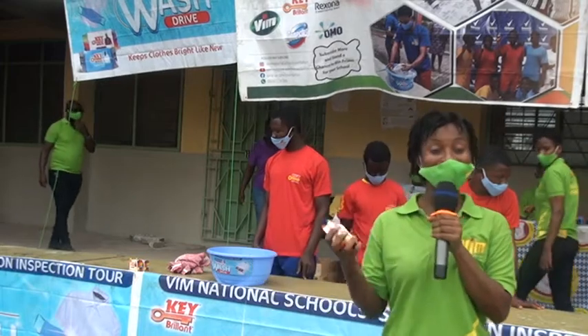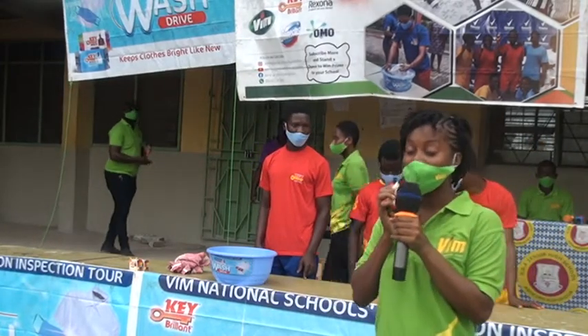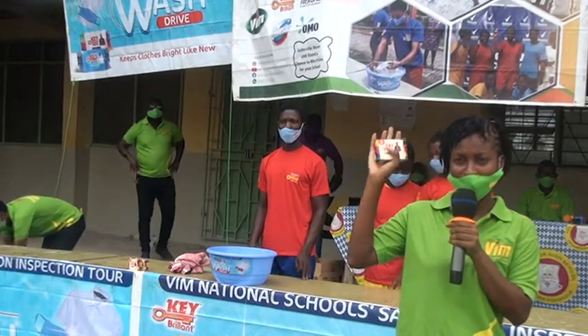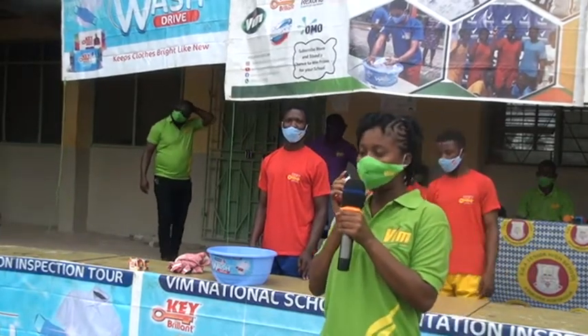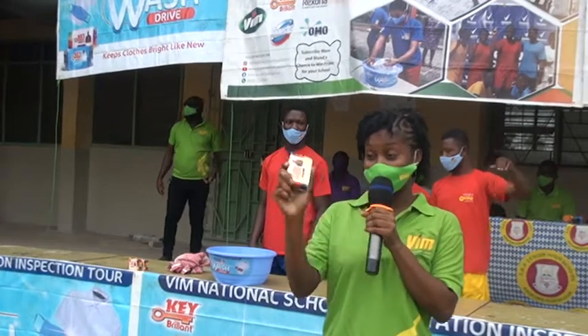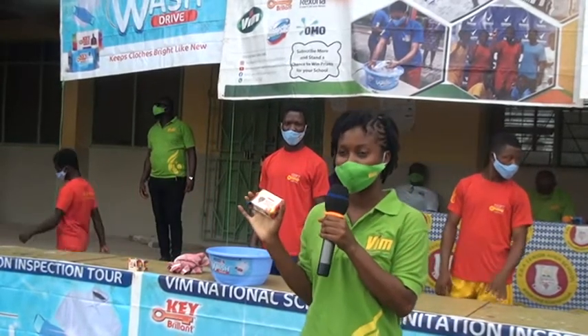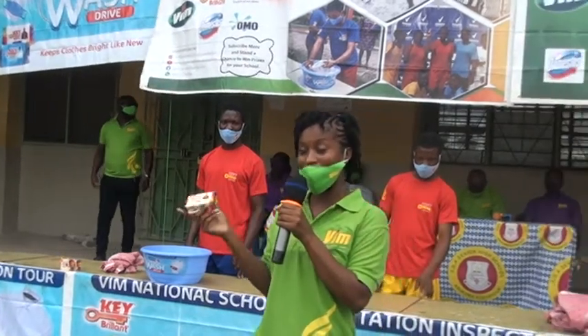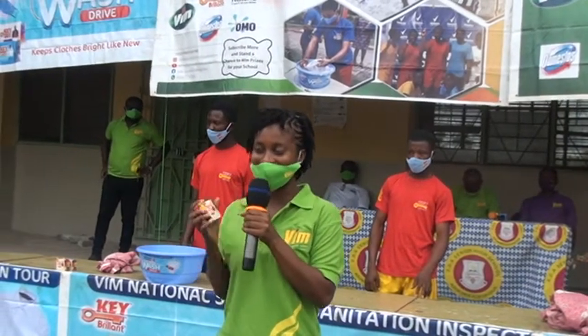As ladies, when washing our white items, we like to apply blue. How many of us do that? But when you use Kill Brilliant, you want the blue colored soap — you don't need to add blue separately, because the soap already has blue pigment in it. That leaves your white clothes bright and packed just as you want.